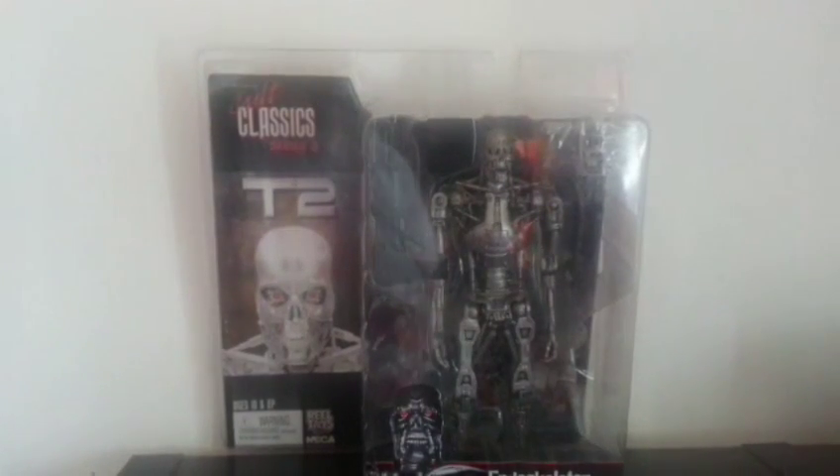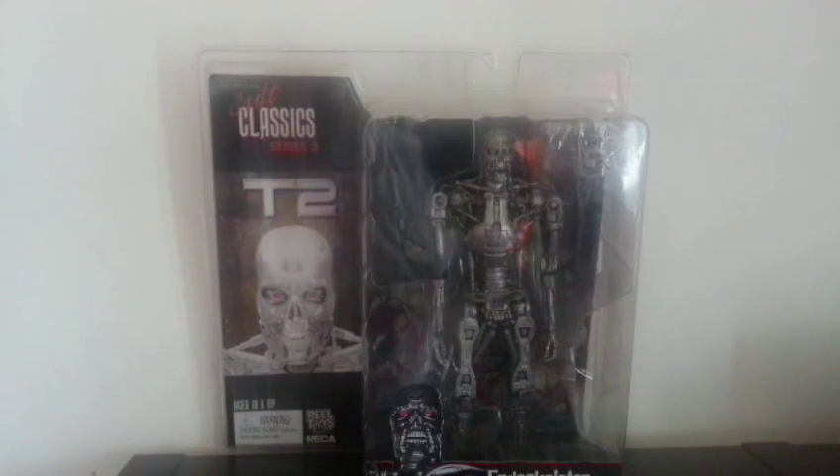Now, this here was a pickup — not from Forbidden Planet, sorry — from Cash Converters, actually. Six pounds, brand new in its box. Can't do better than that. I've been meaning to review this for quite a while because I've had it for quite a while. Anyway, I'll crack this open and let's see what it's made of.